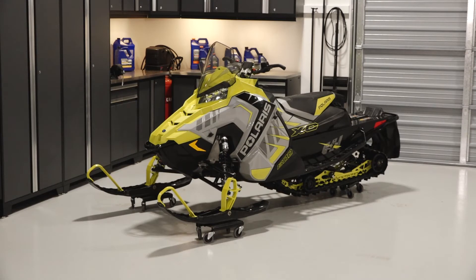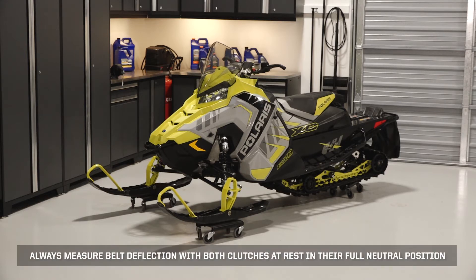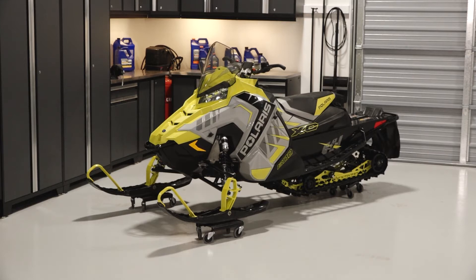To inspect and adjust the drive belt deflection on your Polaris Indy XC, follow these steps. Always measure drive belt deflection with both clutches at rest in their full neutral position. Park the snowmobile on a flat, level surface.